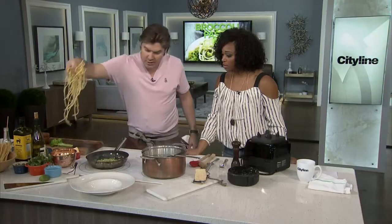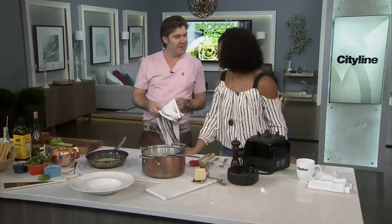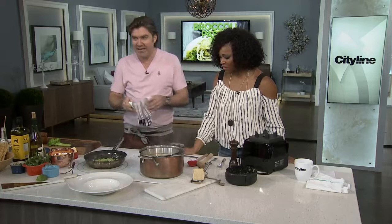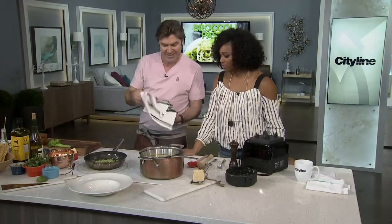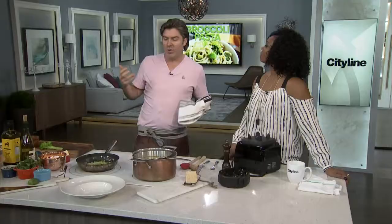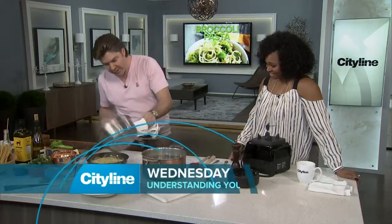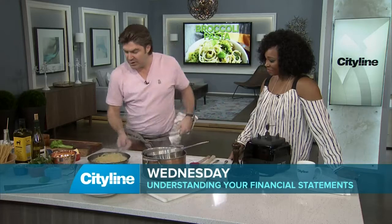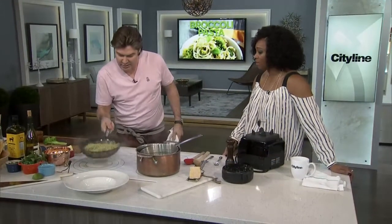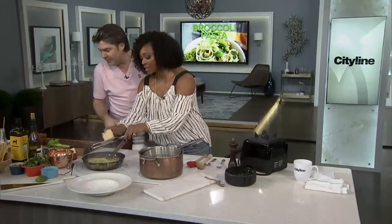We're going to get our bucatini, which I've already blanched off, and it goes right into the broccoli water as well. You're already falling in love with that noodle — it looks good, it's kind of funky. You can give a bigger portion too, because it isn't so dense. Always add just a bit of pasta water to keep it tight and tasty, then give it a little toss — all in one pot, which is awesome. A little bit more Parmesan, because where did we cut out the cream? I might have skimped.